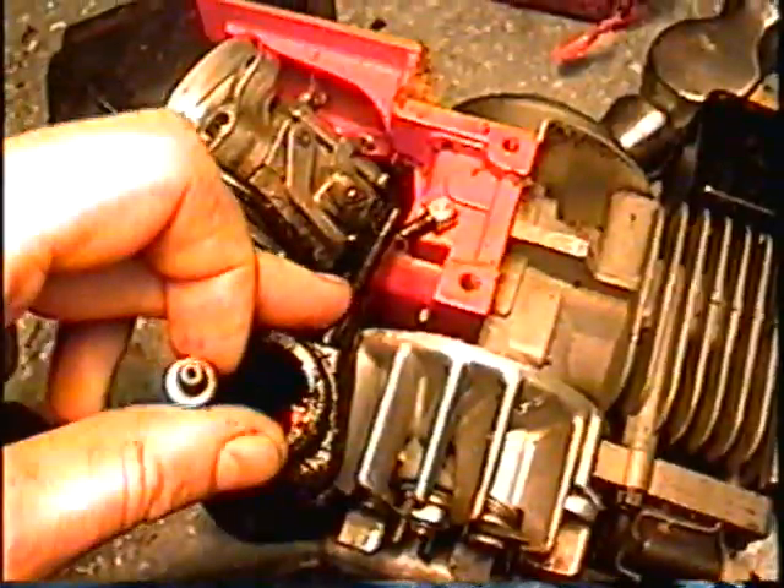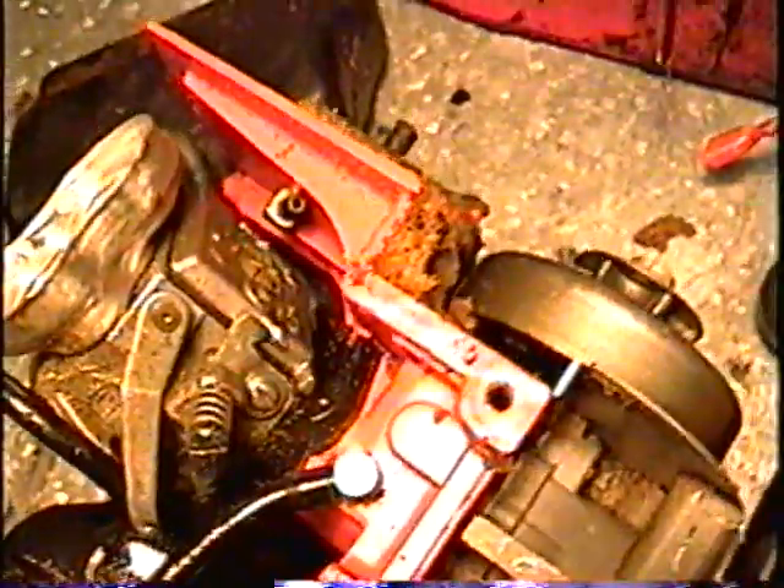Also it may not oil the chain properly. There's two lines — one that goes to your crankcase here. What I had to do too is check this little connector here that goes on the other side to oil the chain.